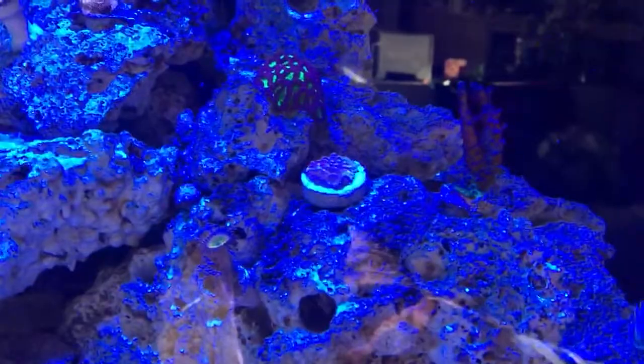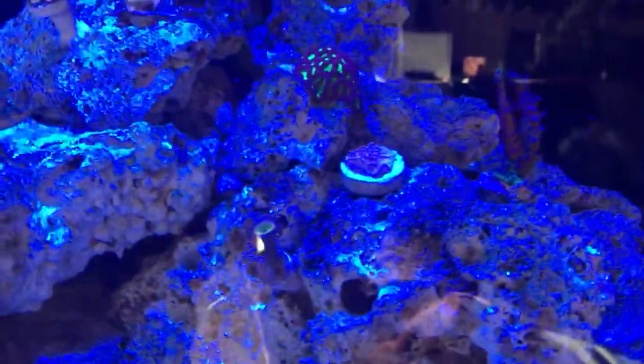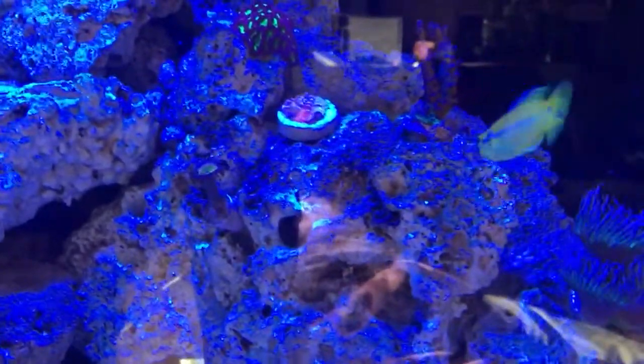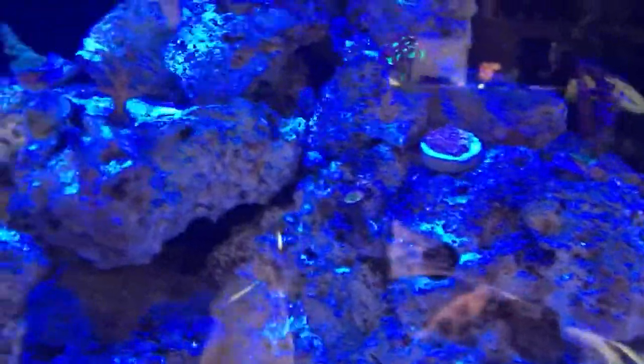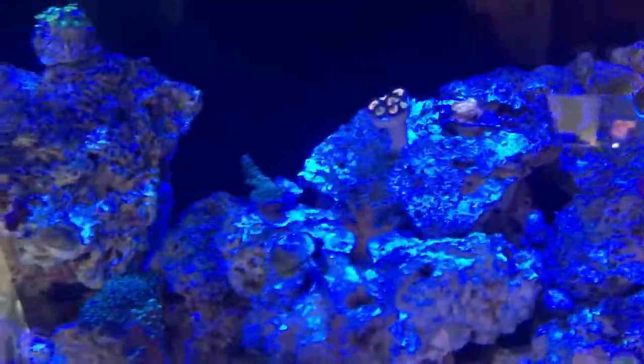Right next to it you can see there's a montipora. I know you can't see the color at all — the lights are too blue right now — but it's kind of a pink with a translucent blue and blue polyps, so that's pretty cool. There's also good new growth on the Leptoceros and Acroporas.